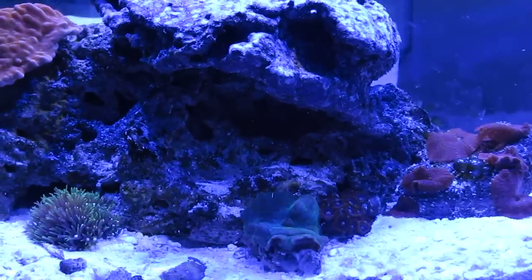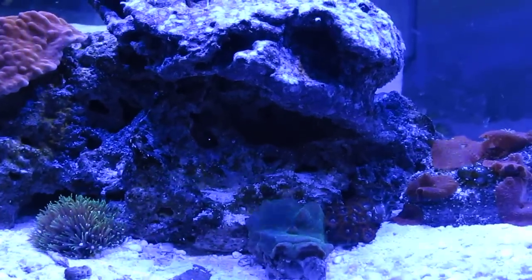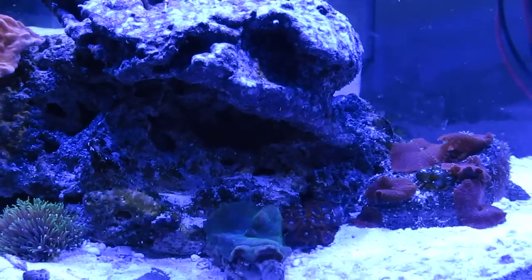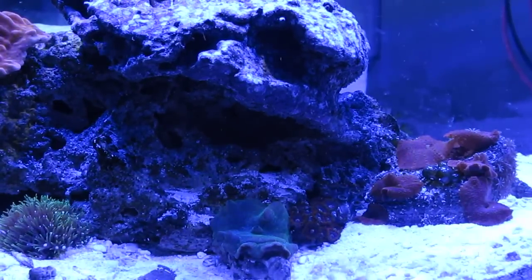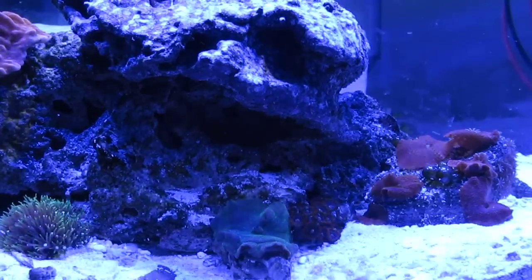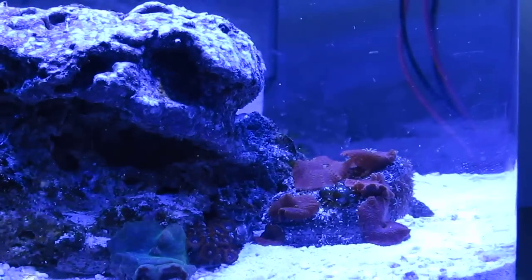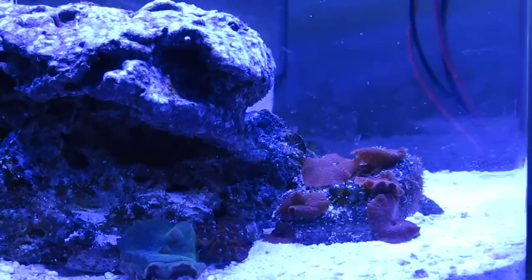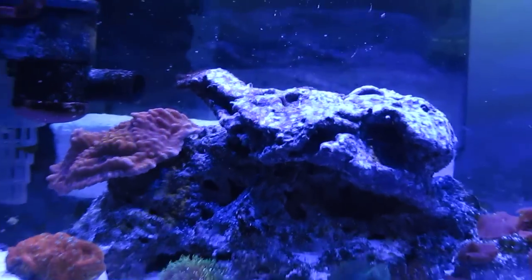On the bottom sand there's a green mushroom — a green neon mushroom. Right next to that are some Zoanthids, which are basically orange-red on the outer rim, then purple on the inner rim, and then orange center. Next to that, you'll see some red mushrooms, which I fragged out of my big tank also.